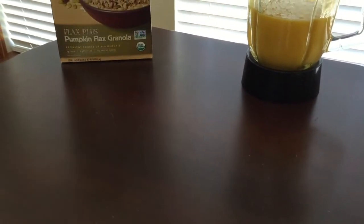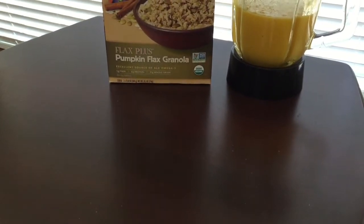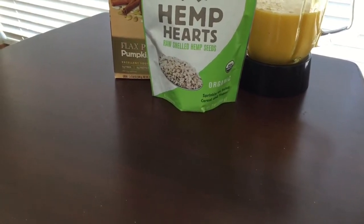On top of my smoothie bowls I typically like to add granola. Lately I've been using Nature Path's pumpkin flax granola, and I have to say it's probably my favorite thus far. I also like to add on some hemp seeds, just for the crunch of it.